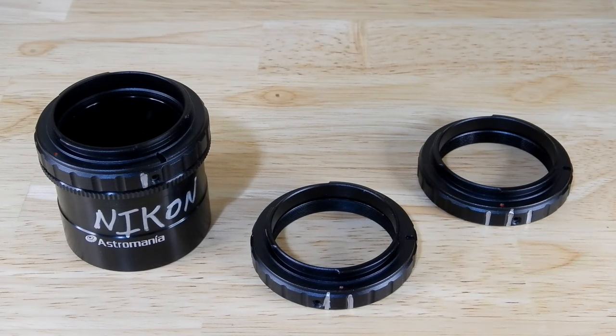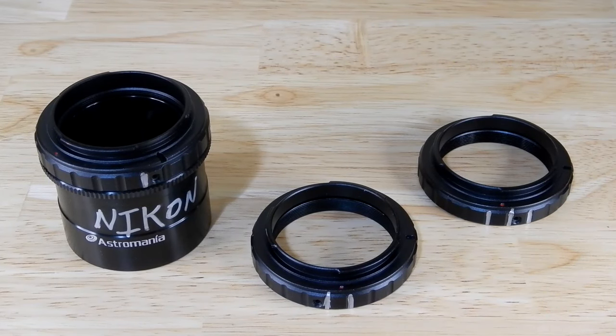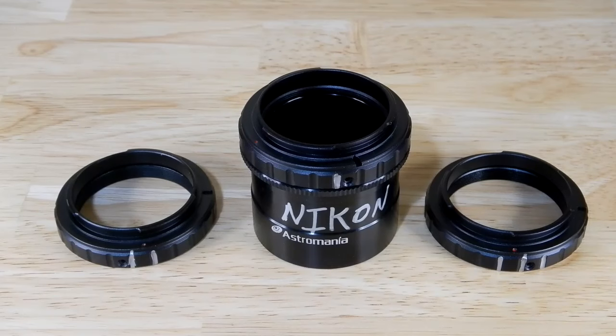They were $7.99 each. I did notify the company — Astromania — about this. And I'll tell you what their initial answer was to me. So what we've got with these three that were bought at the same time: extremely poor quality control. Each one of these fits different.